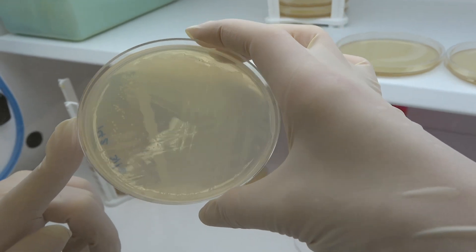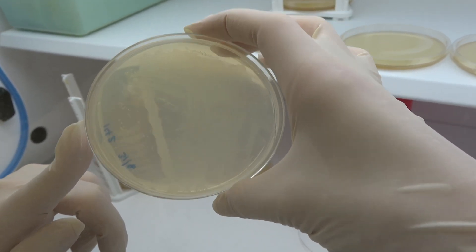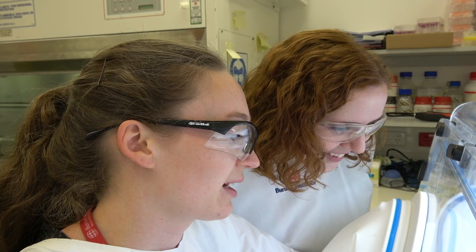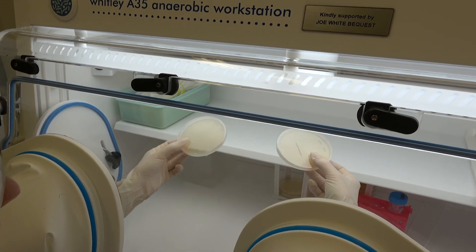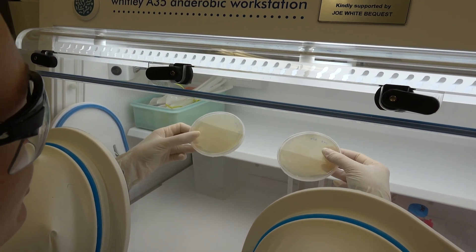We also use the chamber to grow bacteria isolated from women in South Africa, so that we can test whether those bacteria are killed by our vaginal metabolite, which is a potential drug — lactic acid. We can grow these bacteria and see whether they can grow in the presence of lactic acid.